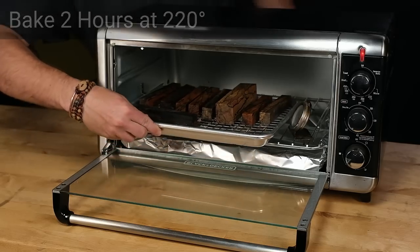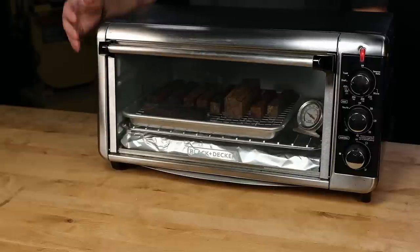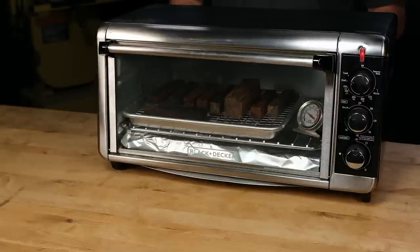I'd recommend placing your curing oven outside so that you have proper ventilation, as this process puts off a fair amount of fumes. And keeping the oven outside will reduce the risk of fire.